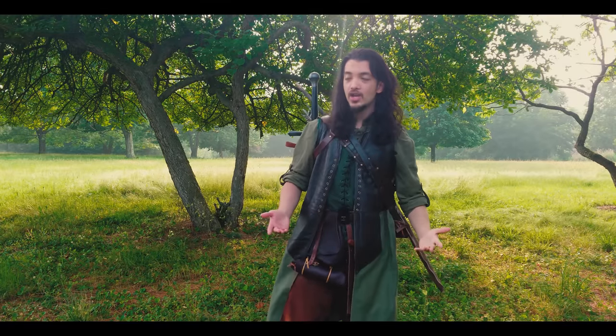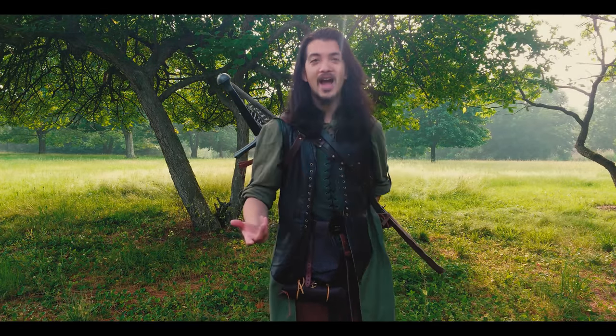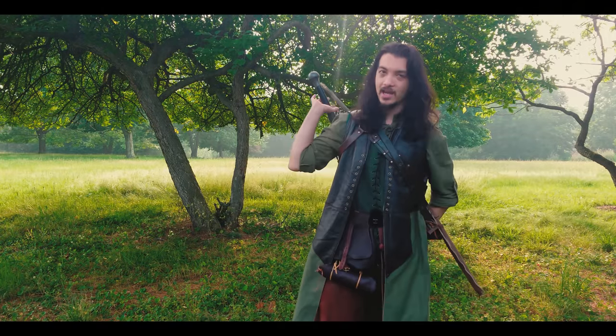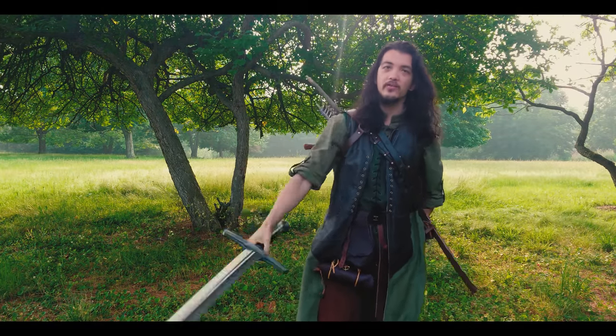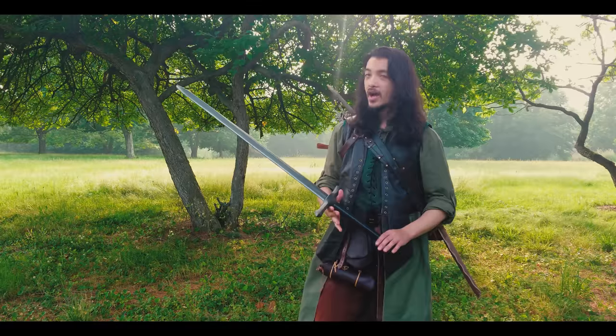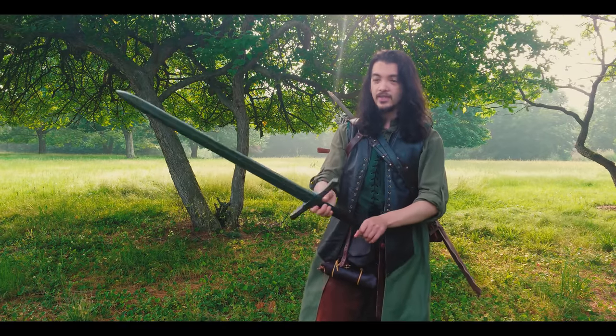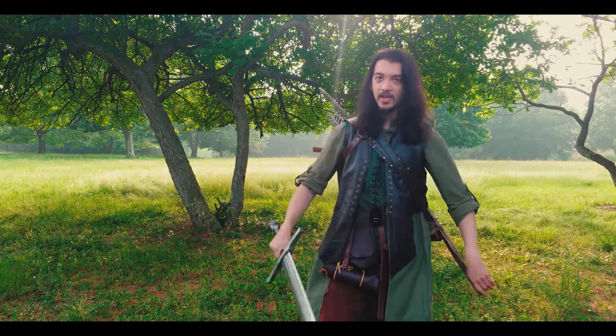I don't actually have a shabbard, and if you're not familiar, that is the patented Shadiversity style back scabbard. The reason I haven't made one for myself is because if I choose to wear a sword on my back, which is actually not super often, I do it with this sword specifically because of its very short blade but still two-handed hilt.